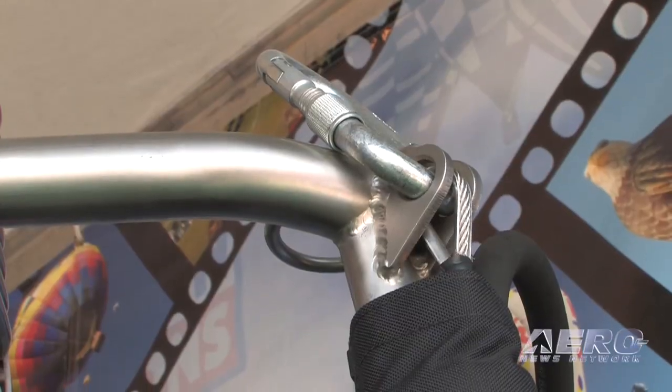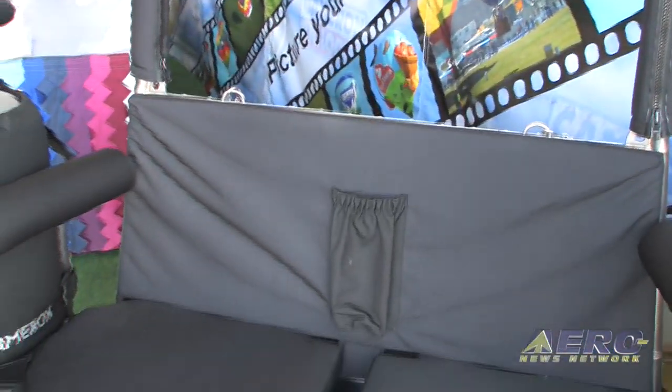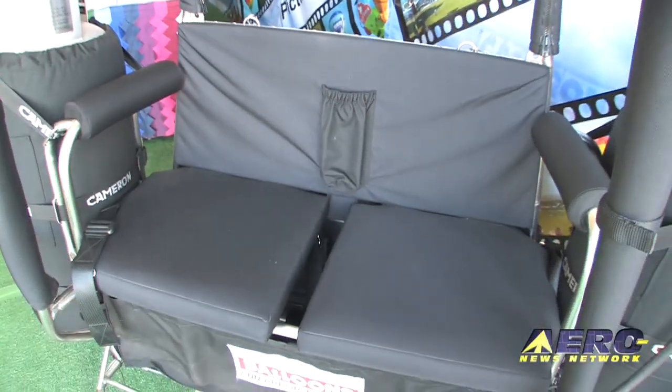How much weight can this particular system handle? With a 65,000 cubic foot balloon, you're looking at about 1,300 pounds of gross lift. The chariot is fairly lightweight, and of course we do have a lot of fuel to take with us, depending on the size of your passengers. But it's a pretty capable aircraft.